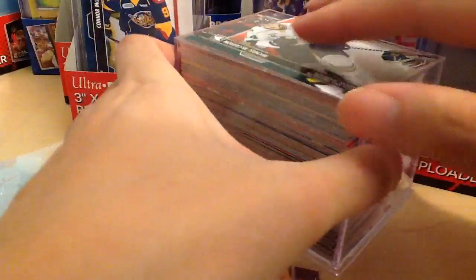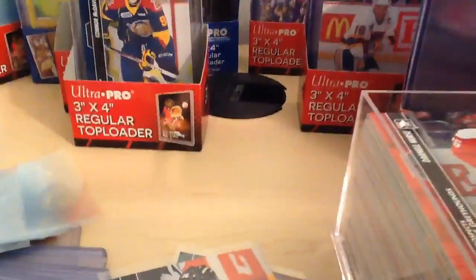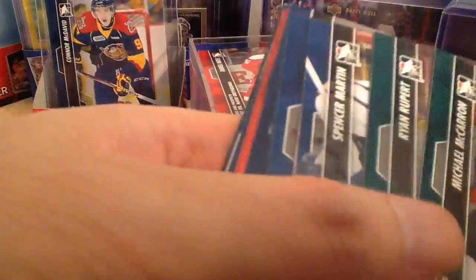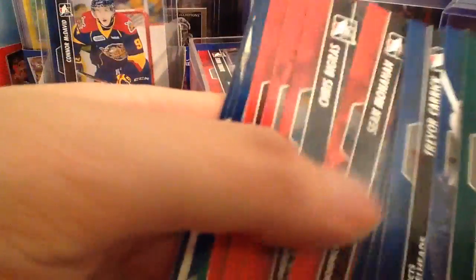Got Michael McCarron with the Knights. And here you have a Darnell Nurse card. Pretty nice set here — the McCarron, Michael McCarron, and others like Cody Castle and Sean Monahan. I'm looking forward to going through this set and seeing what's there.